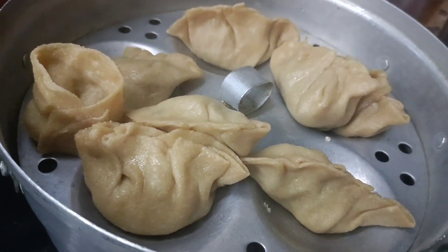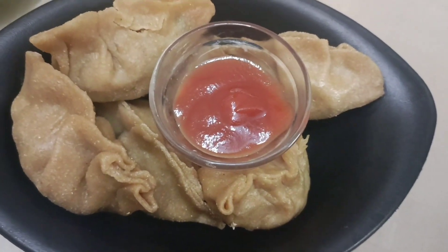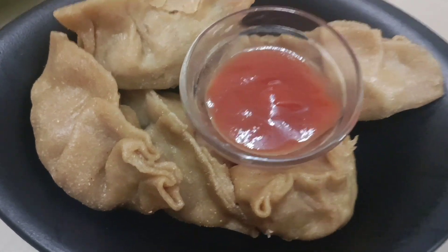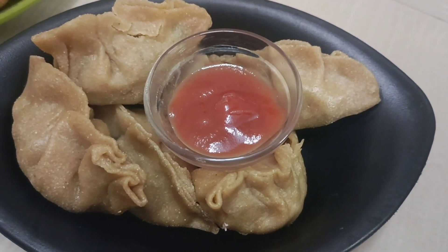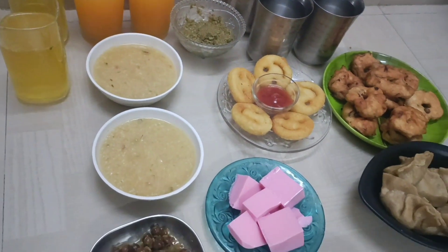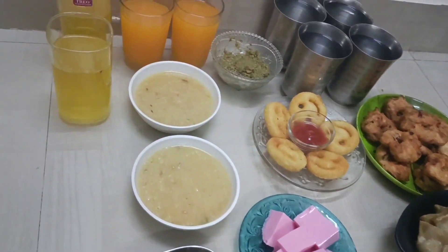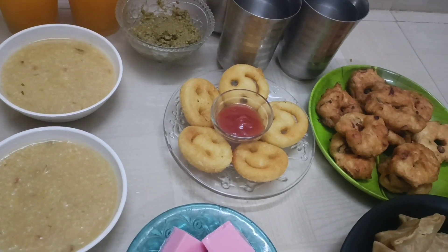If you want to add ketchup, you can also add ketchup. So we are done with the sauce. Let's make a smiley roll.